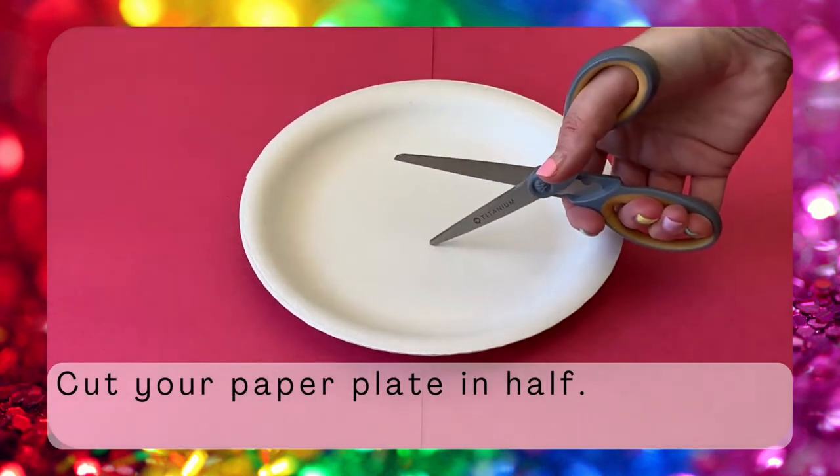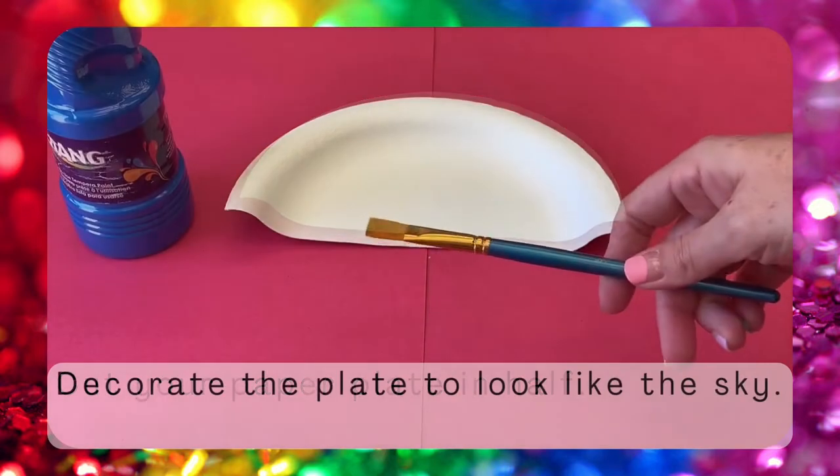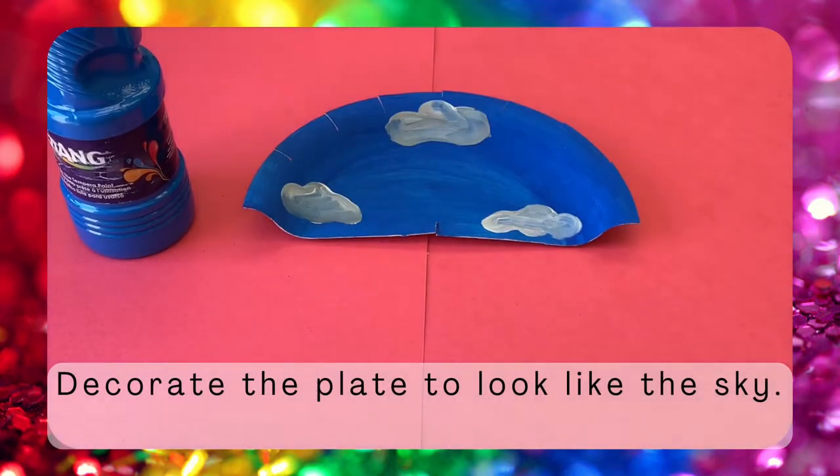First, cut your paper plate in half. Next, decorate your plate to look like the sky using whatever materials you have.